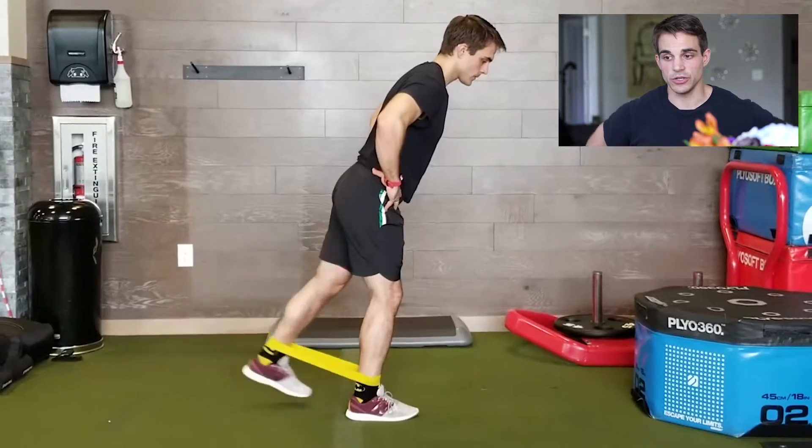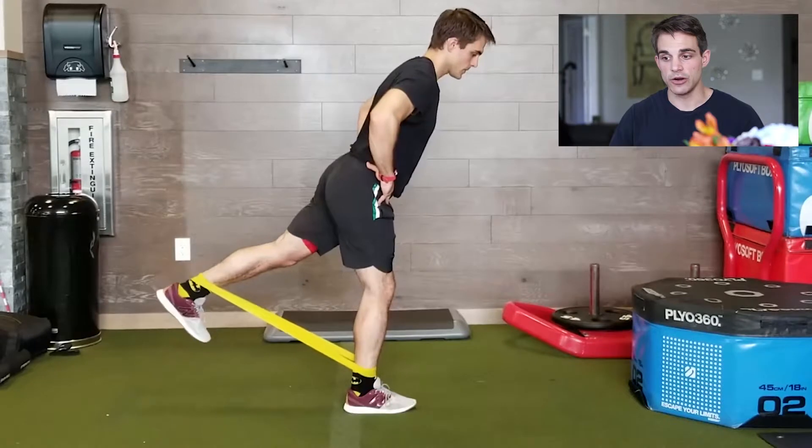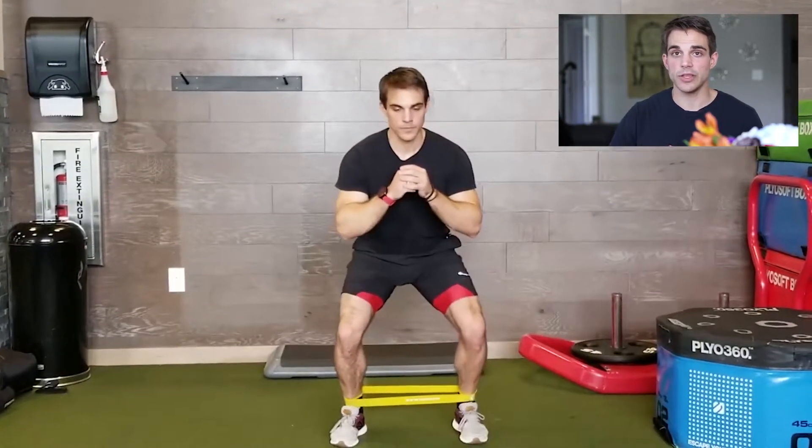Make sure you're keeping your core tight, then you can work into the holding of the motion. Alright, and then we're going to do abductor walks. You go one way, you've got to go the other.